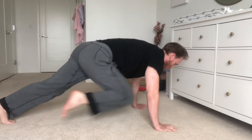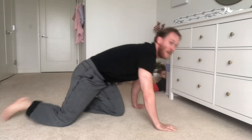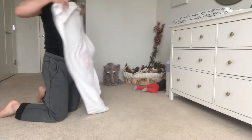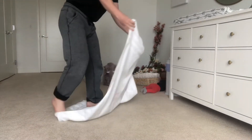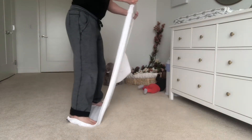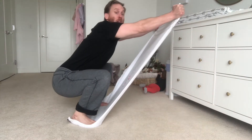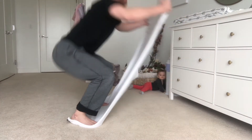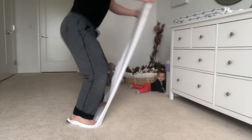Now, ten mountain climbers — one through ten. Then grab your towel. You're gonna stand on one end and hold the other out in front of you. Focus on the tension that you can put into the towel. Reach straight ahead as you sit, then pull it in as you stand — five reps.